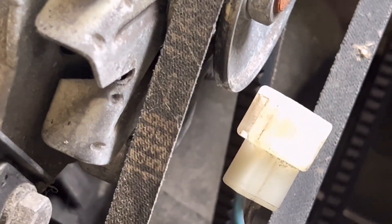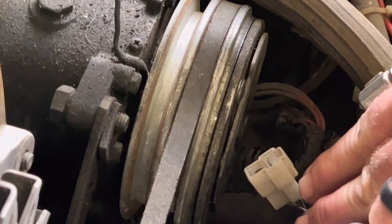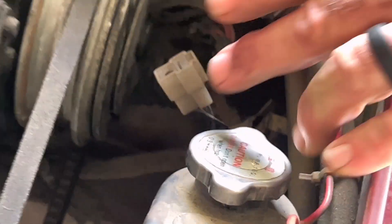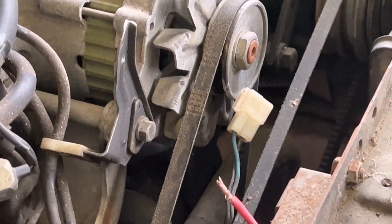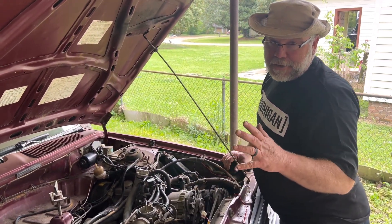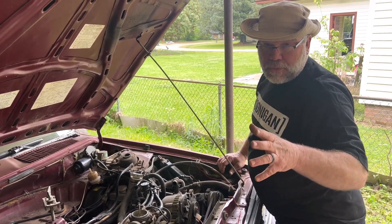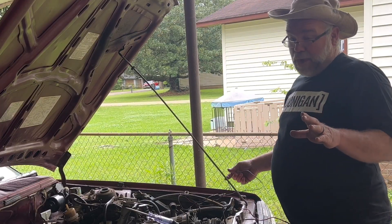We're trying to figure out what this is in the harness that's got the same coordinating colors as what goes to the fan, and see if we can figure out if that is the fan wiring — that it should be controlled and come on and off when the air conditioner runs. So let's dig in here and we're going to see what we can find. We're still trying to figure out what they did and why.